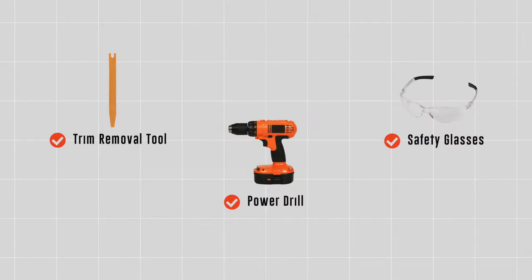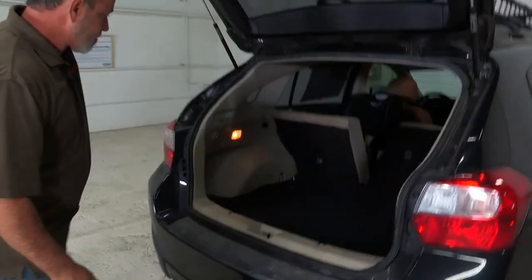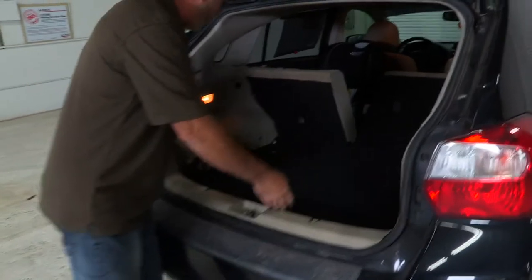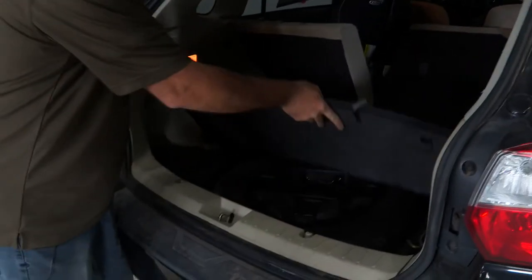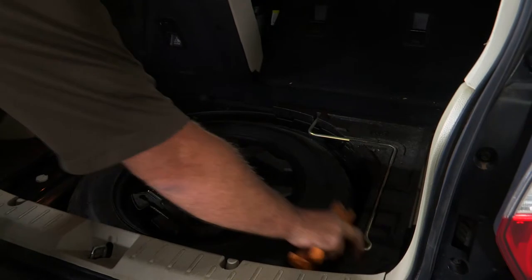You will need the panel tool shown here to complete this installation. I'm just going to open up the back door and we're going to remove this flooring. Okay, we've got the flooring removed. Now we'll remove the two foam pads that are the foundation for the flooring.